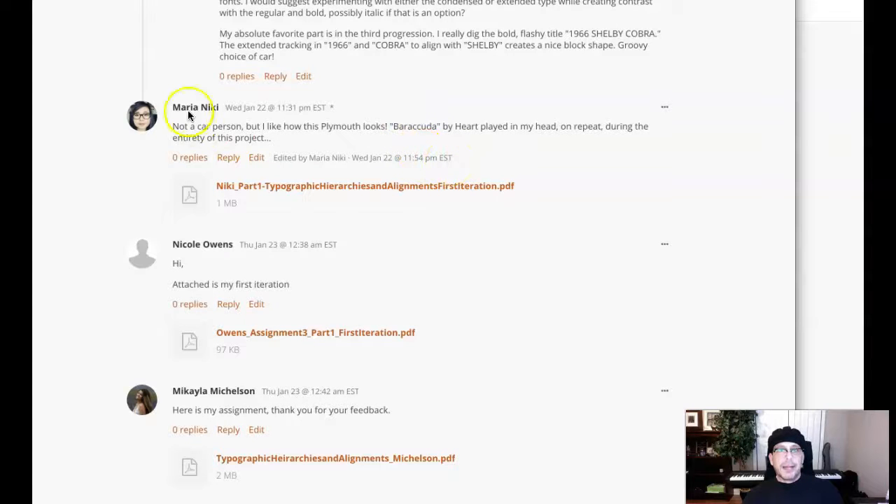Hey, Mariah. How you doing? I hope I'm saying that right — Mariah and not Maria, right? I hope I am. Please let me know if I'm pronouncing your name right.